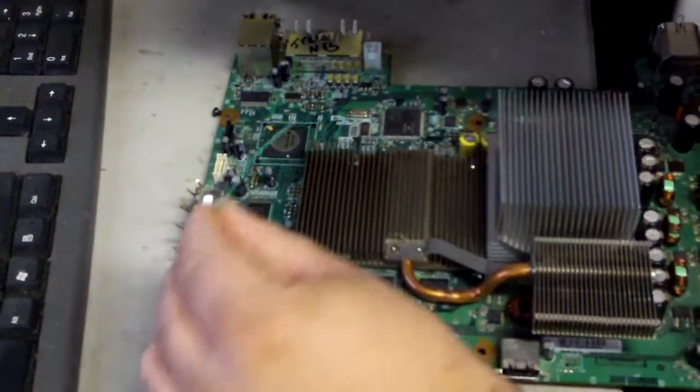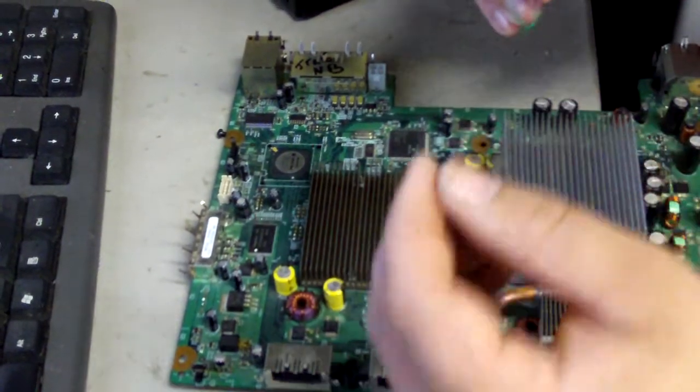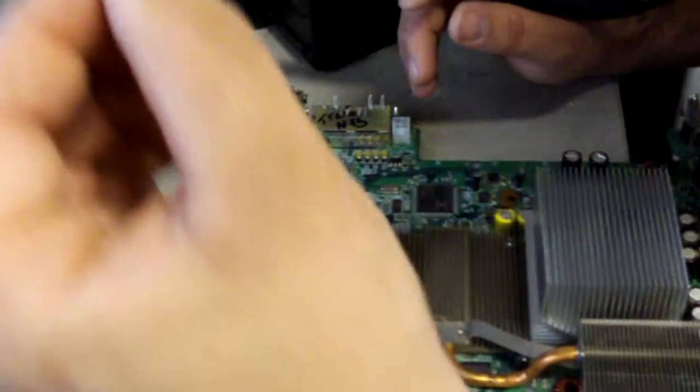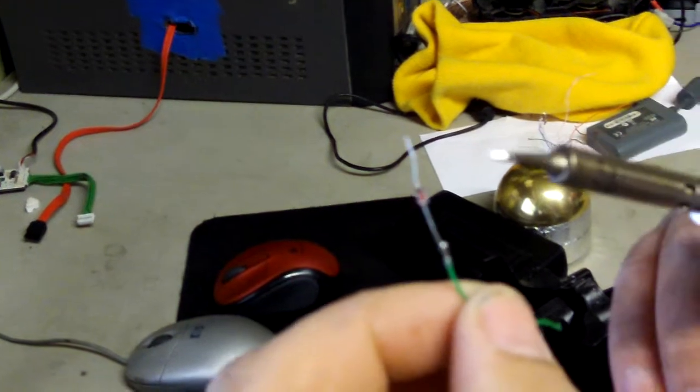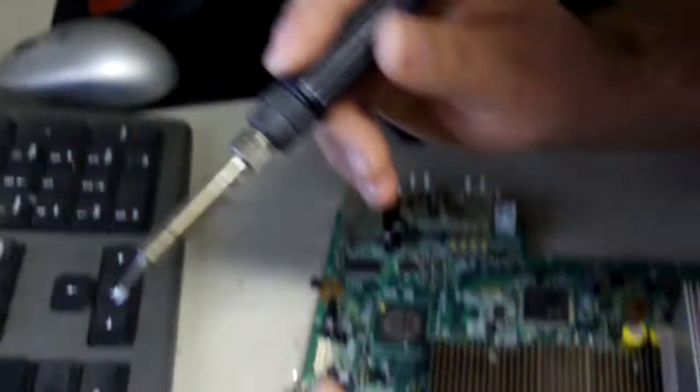This is Doc with HackingJungle.com and I'm showing you how to JTAG an Xbox. Now I'm going to do my JTAG points — I got my wires ready. Make sure that the black part of the diode is facing the board itself.